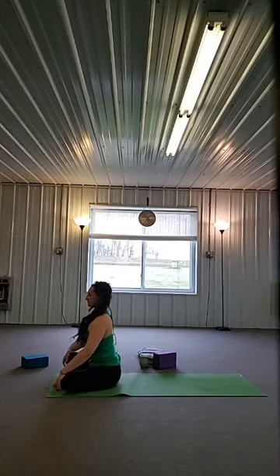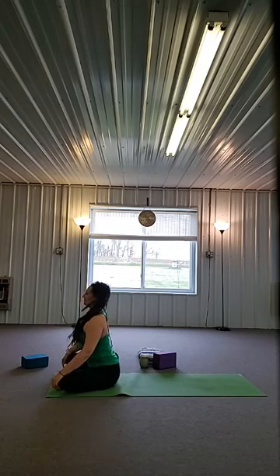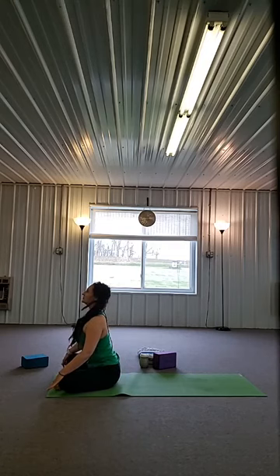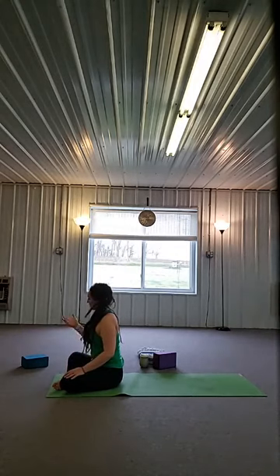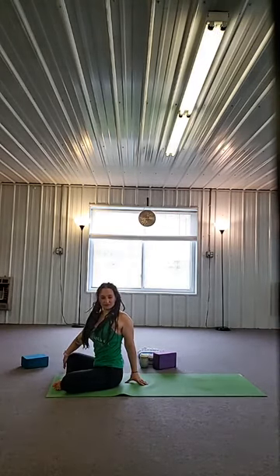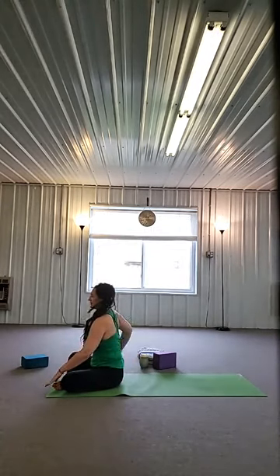Inhale, lift. Exhale, round. Two more — inhale, lift. Exhale, round. One more — inhale, lift, exhale, round. Sit all the way up nice and tall. Coming into a twist — right hand to your right knee, left hand behind you and twist. Sitting up nice and tall, shoulders back and down. Then left hand to your left knee, right hand behind you and twist.